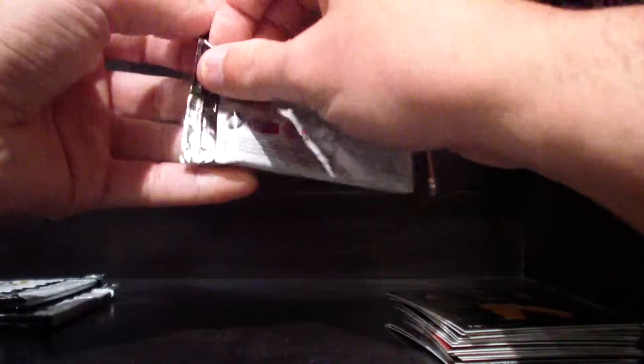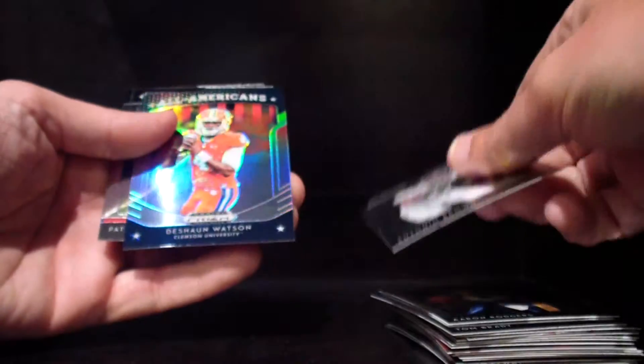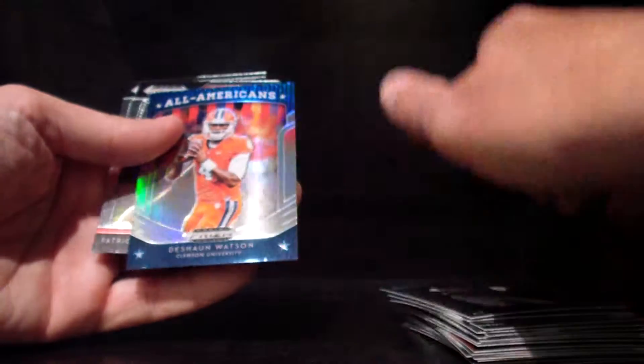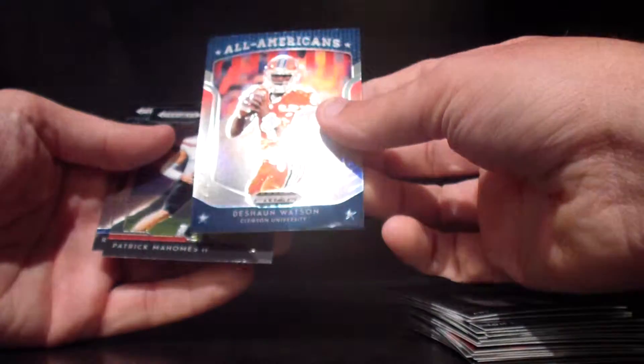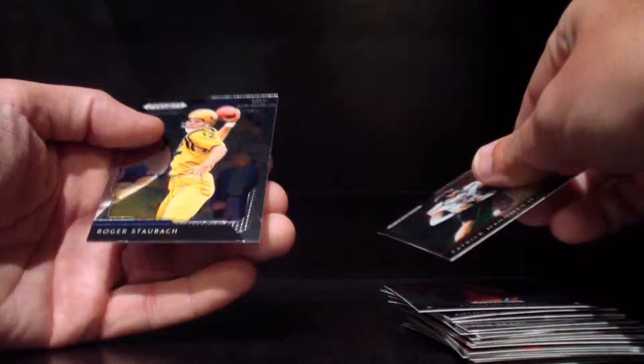Still no autograph yet. We've got three packs left, so I'm guessing we're going to see the autograph in one of these. Aaron Rodgers, Antonio Brown, DeShaun Watson — that's a sharp looking card too, looks like some kind of parallel, also not numbered but still good looking. Mahomes. Two packs left, another Aaron Rodgers.